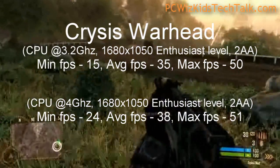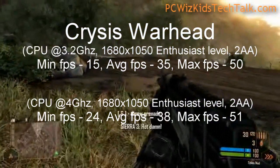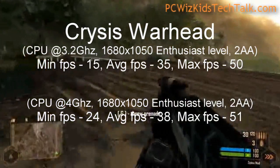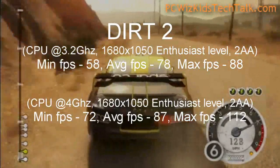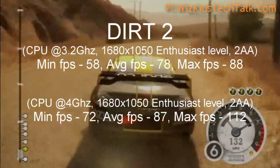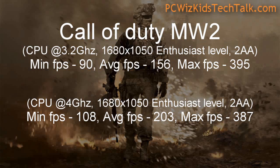For game benchmarks, looking at Crysis, you can see two different CPU speeds: I ran this at the default 3.2 GHz, and then also overclocked it to 4 GHz. You can see the boost and how fast it actually performs — it really performs top notch. When you overclock it to 4 GHz, basically nothing can touch this for the price.